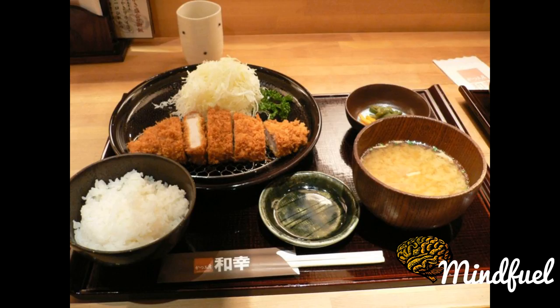Fry, not katsu cutlet, such as aji furie, fried horse mackerel, and ebi furie, fried prawn.